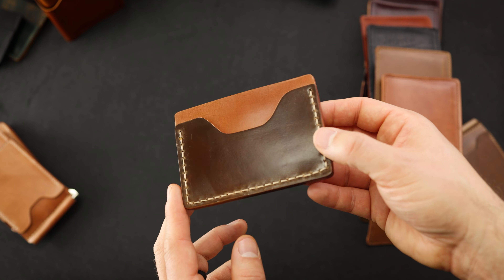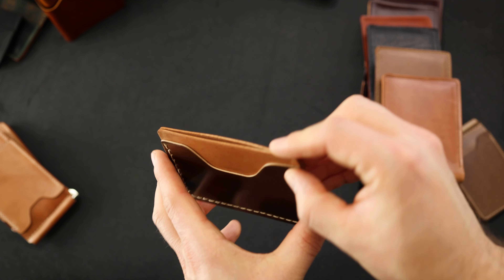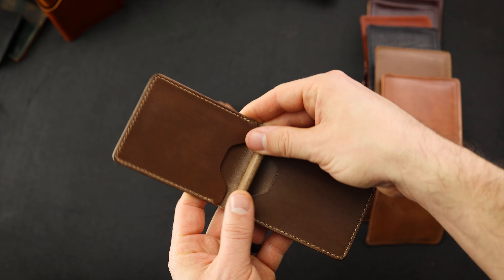The last one here is really neat. This is cognac shell cordovan on top of some natural shell cordovan. The cognac is a little bit more of a medium brown — kind of like Color 4, but a little bit less red. They're pretty similar colors. We've got the same front and back with that card slot in the center.